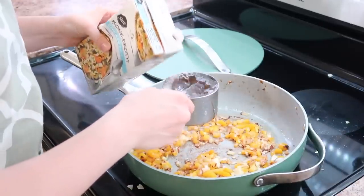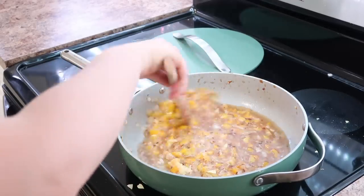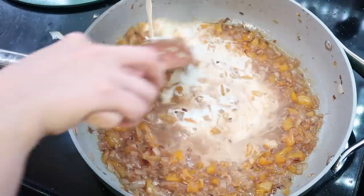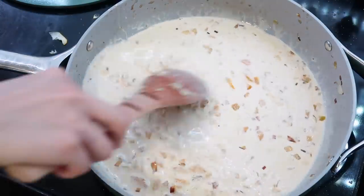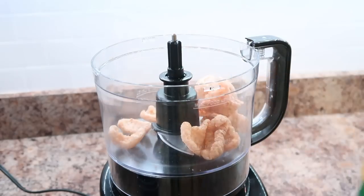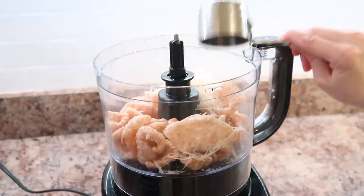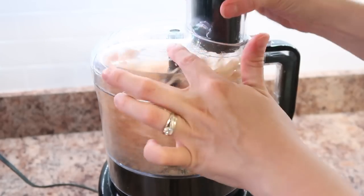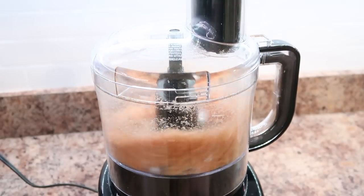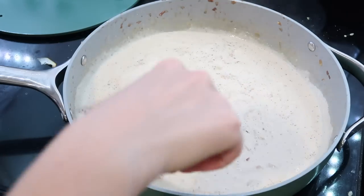I'm using some heavy cream to make this sauce, but you could also use coconut cream as a dairy-free option. For the topping, put some pork rinds, a little bit of Parmesan cheese, and a little bit of oil into a food processor. You can also use pre-made breadcrumbs if you're not going gluten-free or keto — I just wanted to keep this gluten-free so I used pork rinds. Xanthan gum is something I think everyone should have in their kitchen — it's a great, healthier option to cornstarch just to thicken things up a little bit.